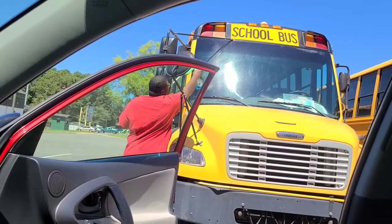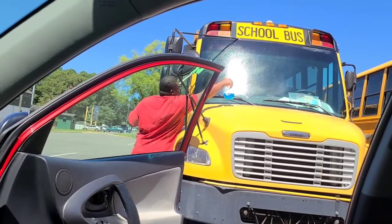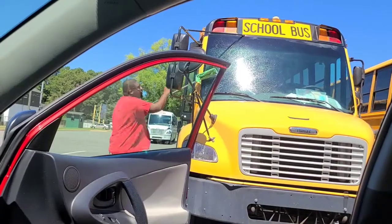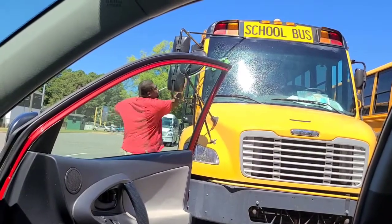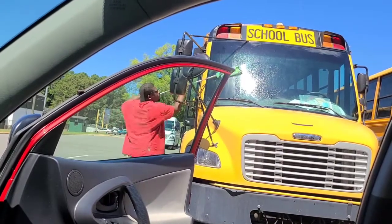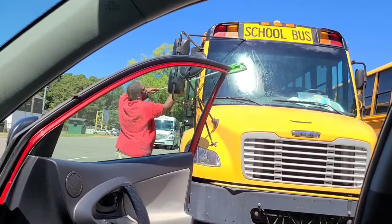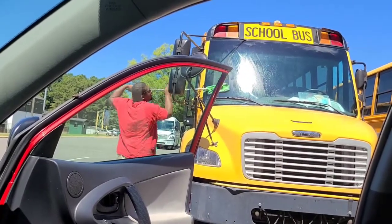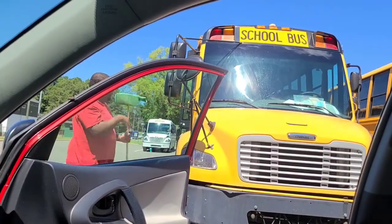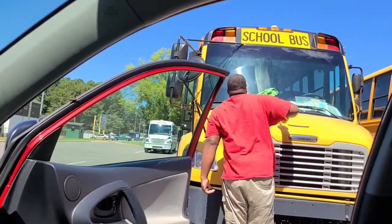I'm going to show you how to change a school bus window.